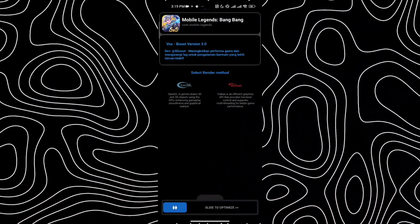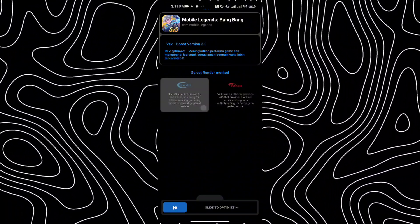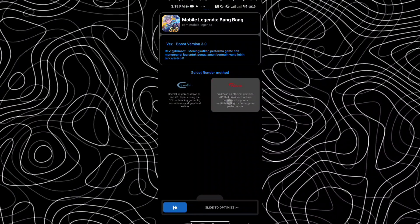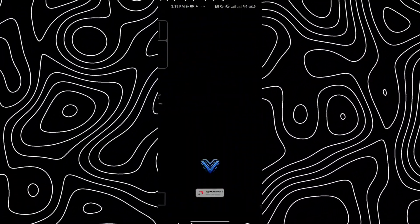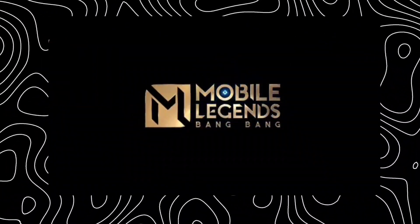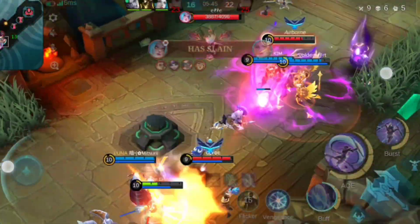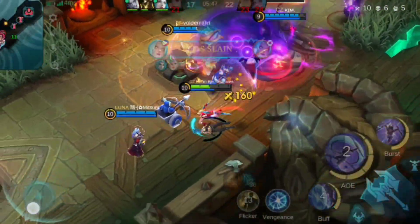Once you're done, you'll be taken directly to this screen. Here you have two options to choose from, depending on how you want to improve your gaming experience. Take your time and pick what works best for you, whether you want smoother visuals with OpenGL or enhanced performance with Vulkan. After selecting your preferred option, you're ready to optimize and enjoy a better, lag-free gaming experience.